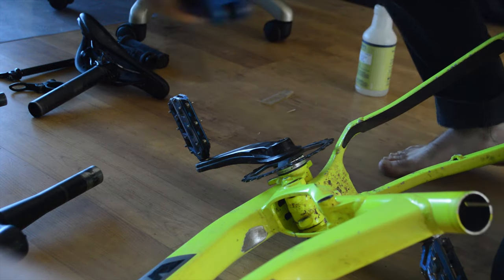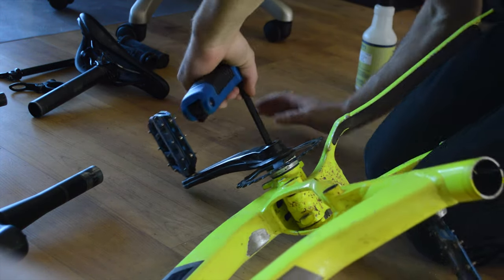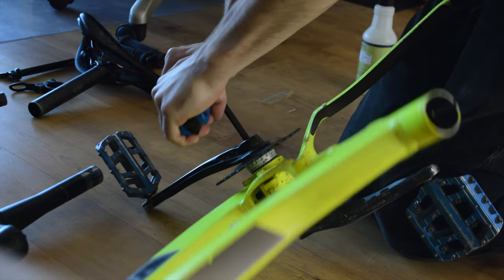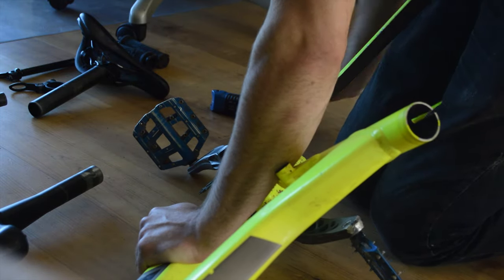So the final thing we're gonna take off is the bottom bracket. Oh man, this might be a bit of a challenge.